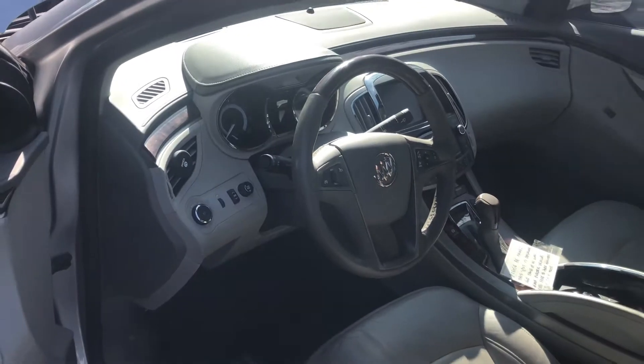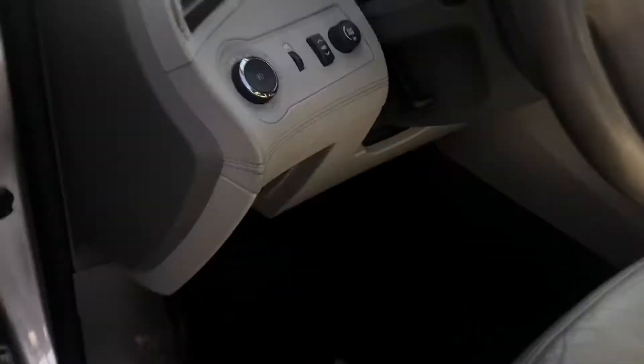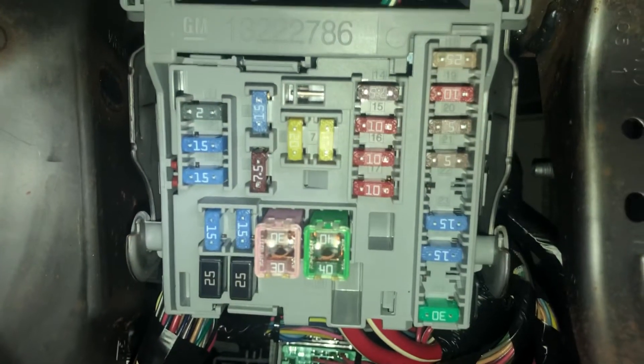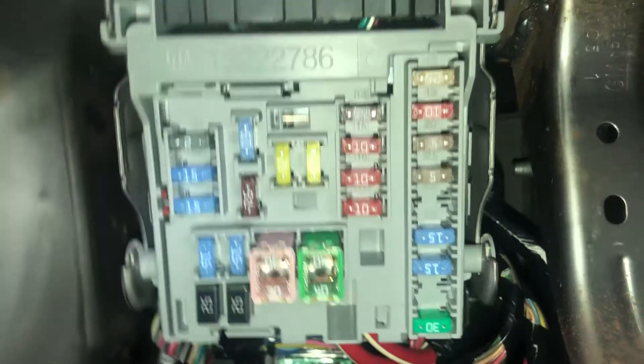The second fuse box location is located on the driver's side of the car, which is located right over here. Here are the fuses. Here's the cover, and here's some information about the fuses.